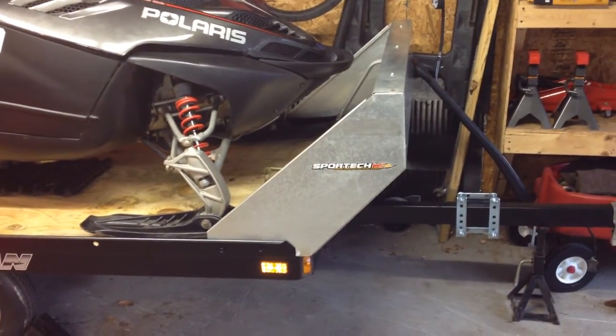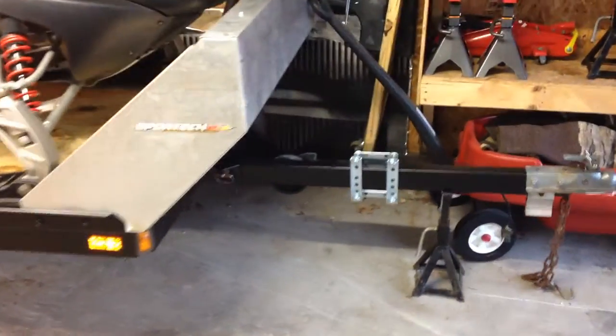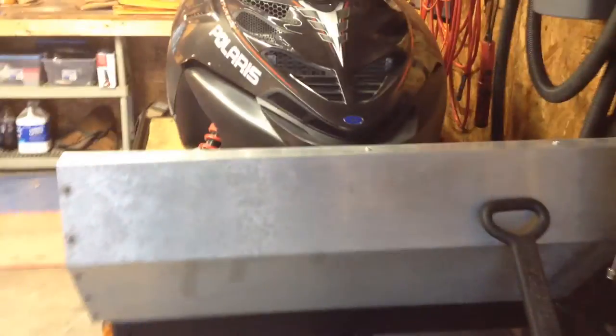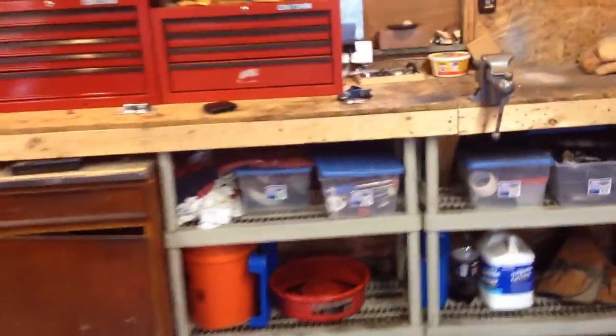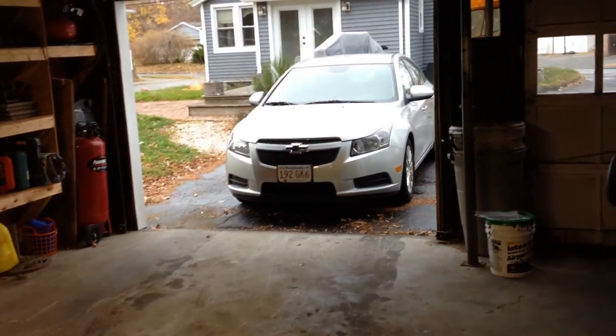I picked up the snow shield off Craigslist for $40, and I also picked up one of those Harbor Freight jacks for $20. What's nice about this trailer is not only does the sled fit, it also fits in my garage. This is a 24x24 garage and I have quite a bit of stuff in here, but with the sled on the trailer and the trailer tucked in the corner, I can still get my car and my Jeep in here as well.